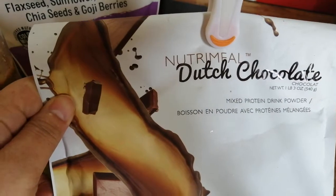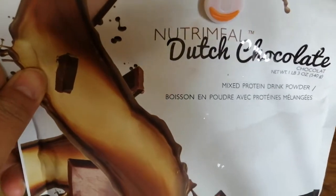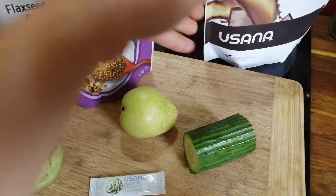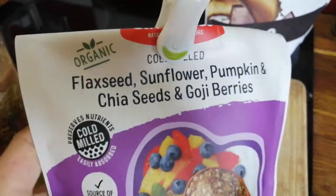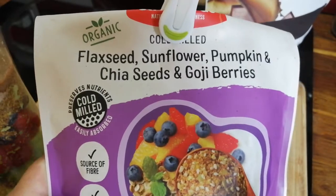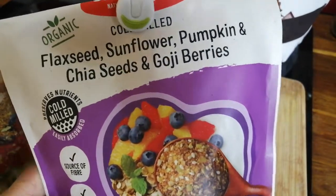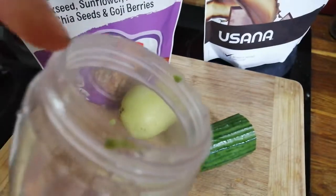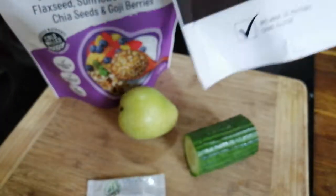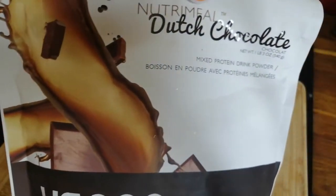Dutch chocolate nutritional meal makes you feel full so you don't feel hunger for longer. So I put two scoops in there and then two scoops of the USANA nutritional meal.